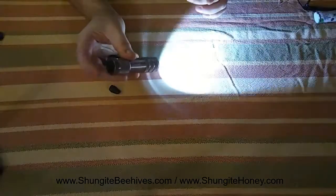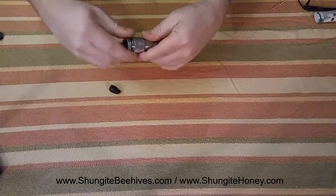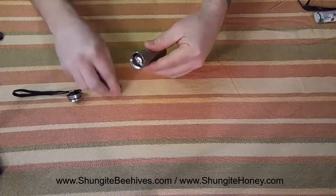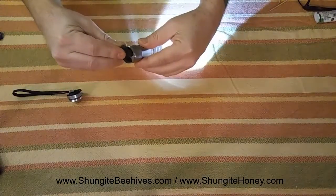This is your flashlight with the light on. When you take off the back, you'll have no connection, no light. Normal piece of shungite — just make the connection and it'll come on.